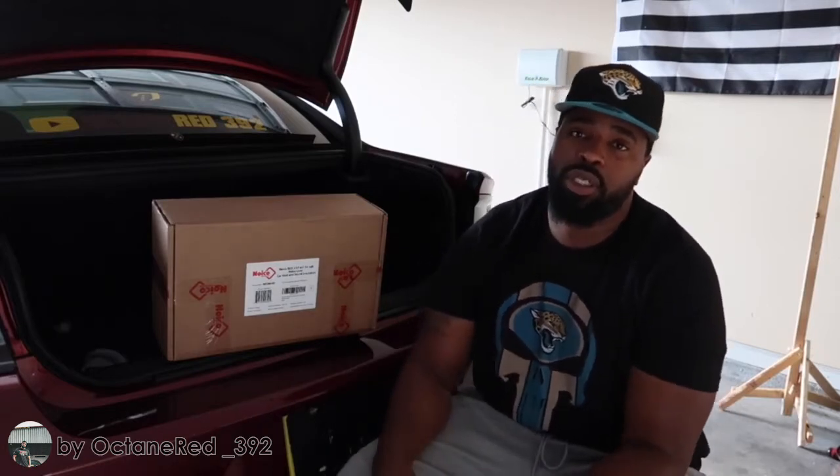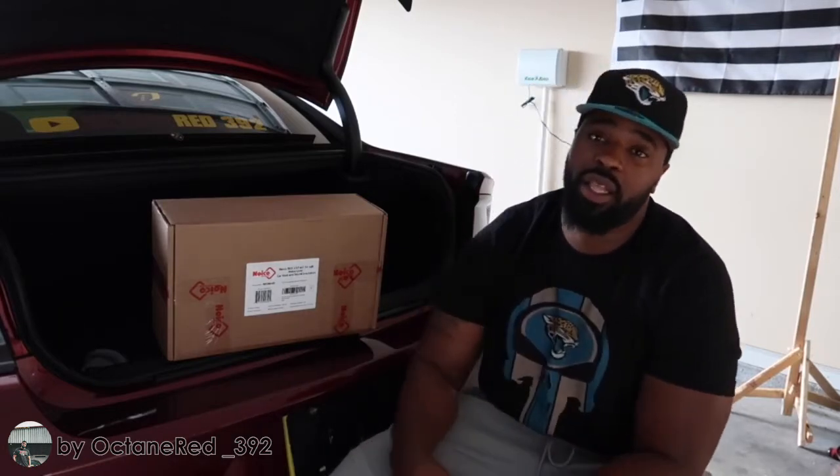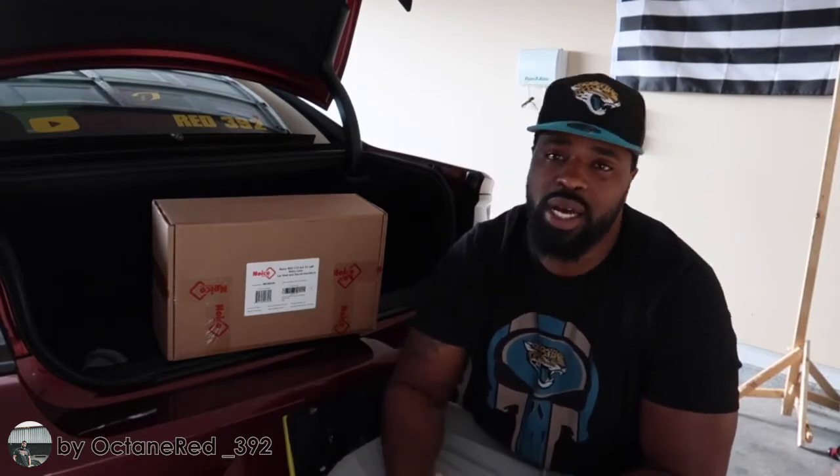Today's video, we're going to be installing Noico Red. I'm going to be doing this to the trunk lid of my car and the headliner of my car. I'm adding this because I want to cut down on the heat that comes in the car when the car is sitting outside in the sun, or I'm prepping for car show days as well.